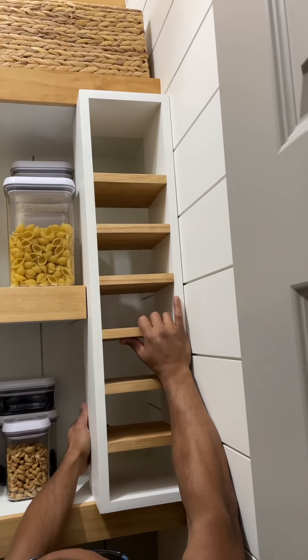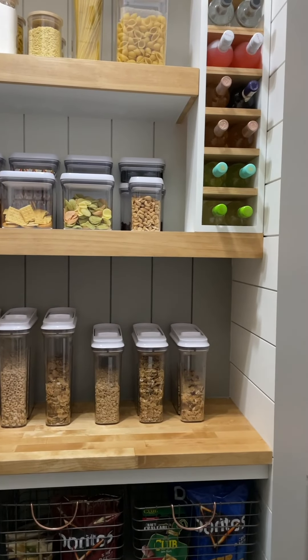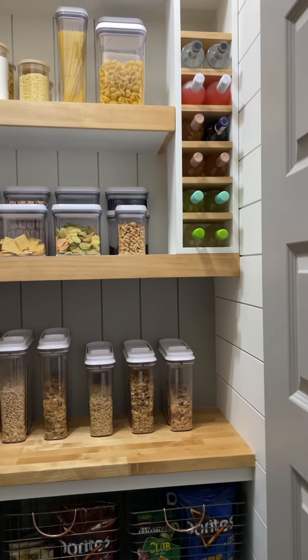This is what our pantry looks like fully stocked. There's still one more project we need to tackle in here and that's to add a ladder, and we've put that one on our 2023 project list.